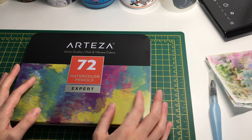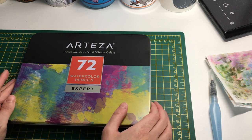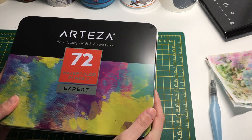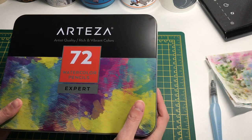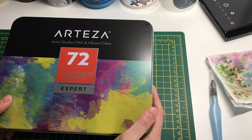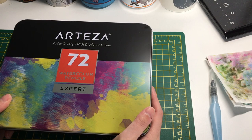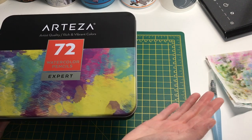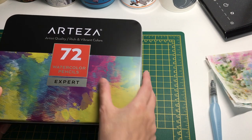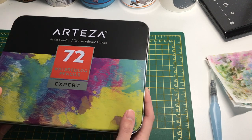The biggest set available at the moment is 72 pencils, and I don't think they come in any smaller sets. In the UK they retail for about 30 pounds, which isn't too bad - you're getting quite a lot of pencils for that money. I assume it's something similar in the US, maybe around 30 dollars, but I haven't checked. I'll have links below where you can buy them.